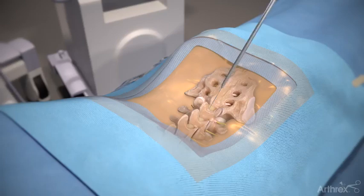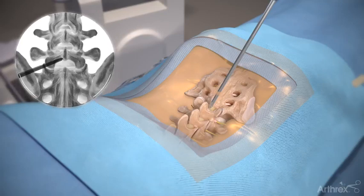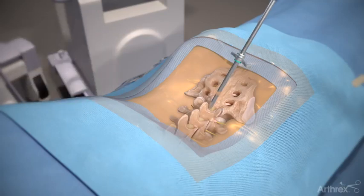Insert a switching stick over the guide wire. Palpate the spinal laminar junction with the tip of the switching stick and use fluoroscopy to confirm the correct position of your cannula. Insert the cannula over the switching stick and then remove the switching stick.